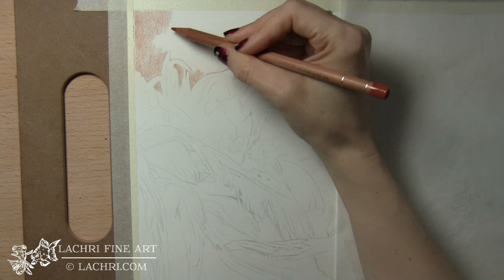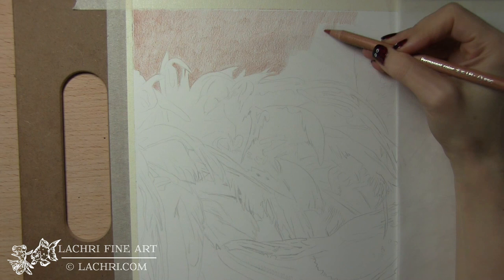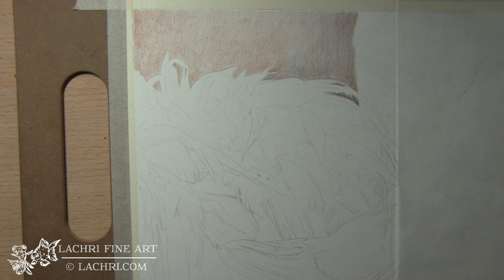Getting started on this, I am working on the background. I'm using a very light hand. Notice how far back my hand is on that pencil — it helps me make sure that I'm not pushing too hard. I don't want to push too hard too early on, or I will flatten the tooth of the paper, which will prevent me from doing as many layers as I'm going to need.